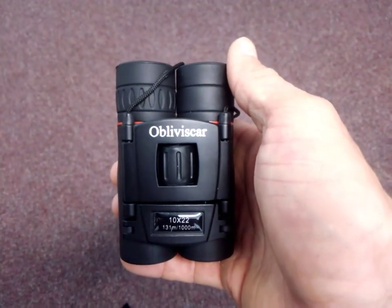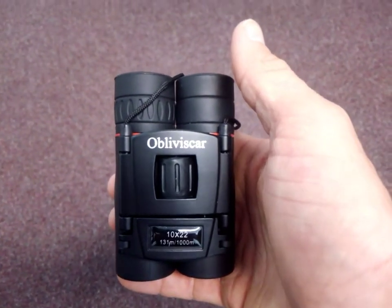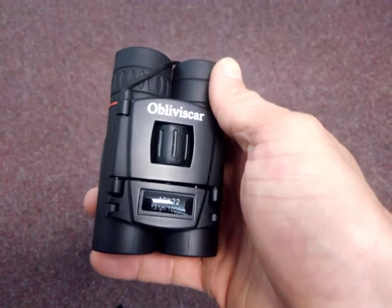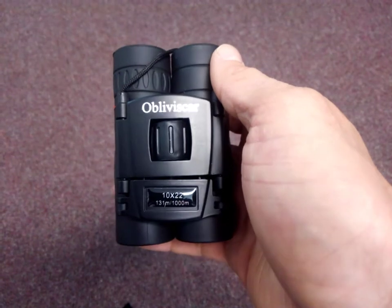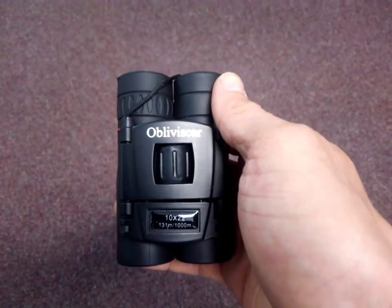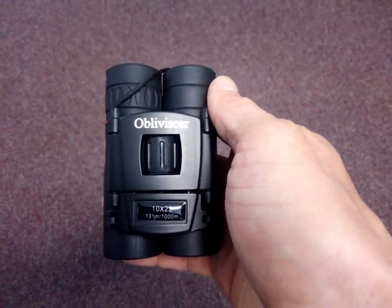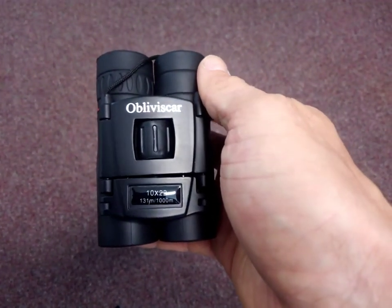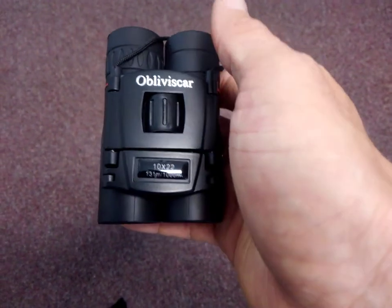Hey everybody, reviewing these 10x22 compact binoculars from Obliviscar. I have some really nice 10x42 Nikons that are pretty impressive, but they also completely fill up my GORUCK and don't leave me any room to pack anything else. So I wanted something more compact for backpacking or paddle boarding.